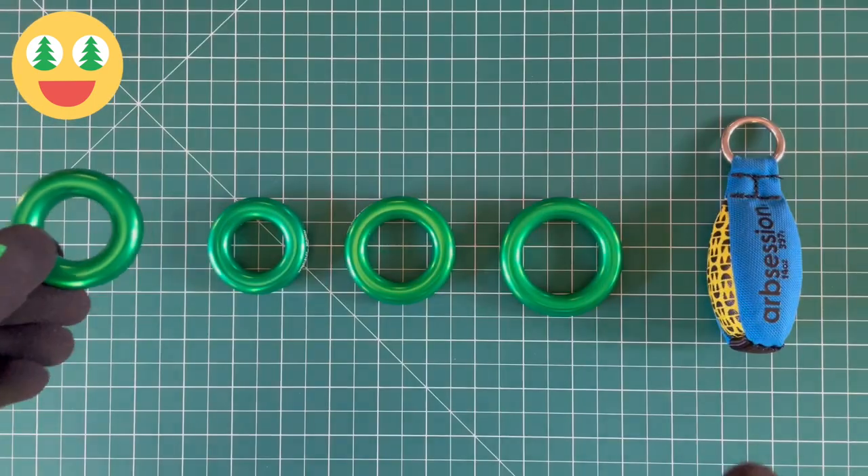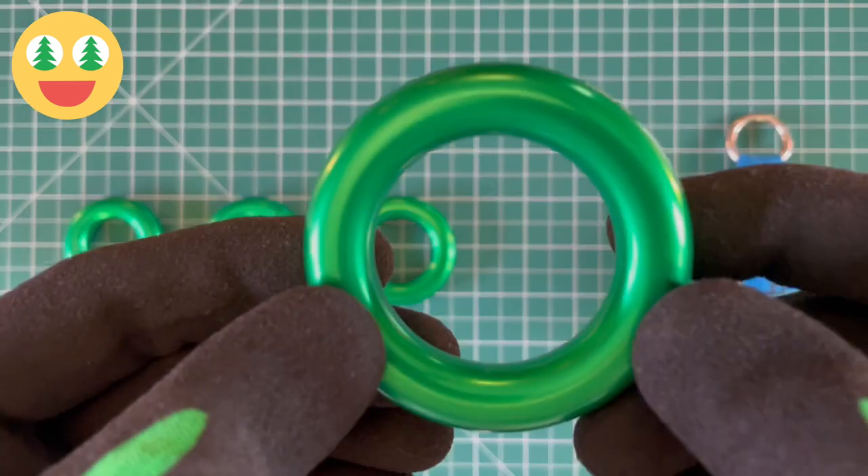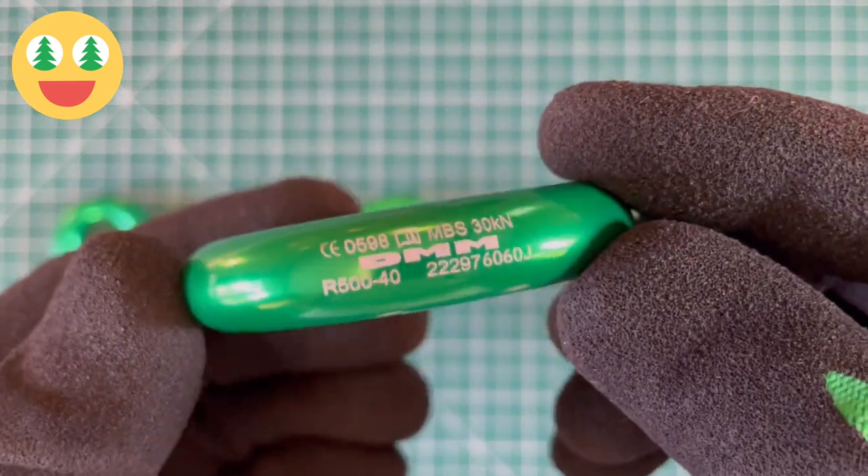The rings are sized based upon their internal diameter: 26 millimeters, 28 millimeters, 34 millimeters, and 40 millimeters.